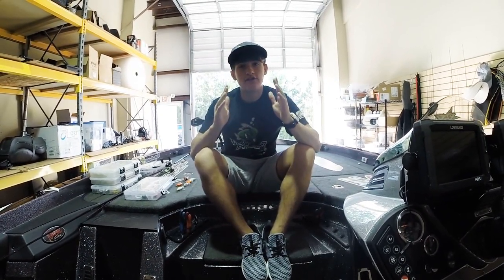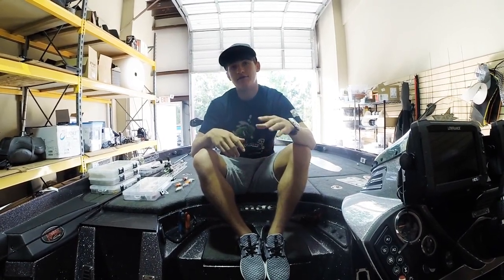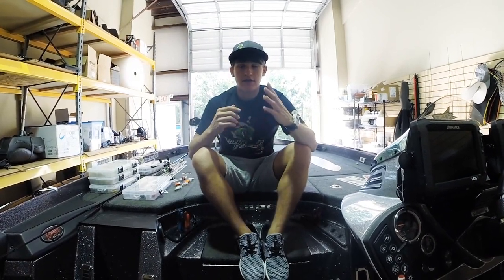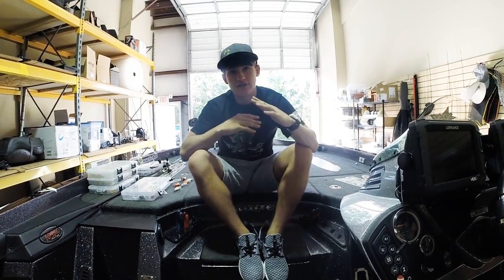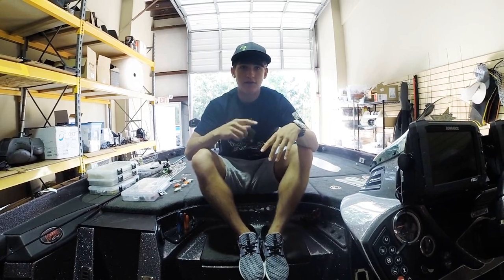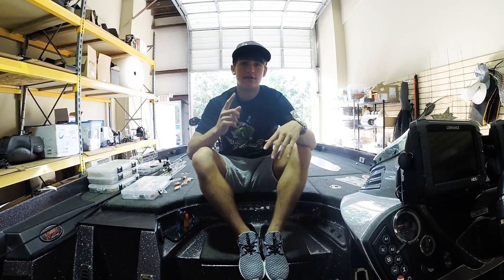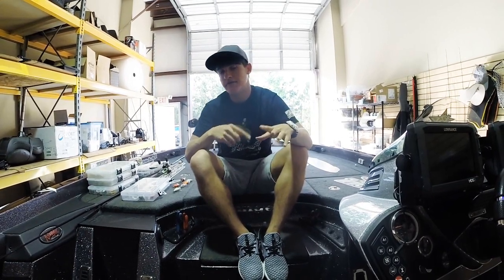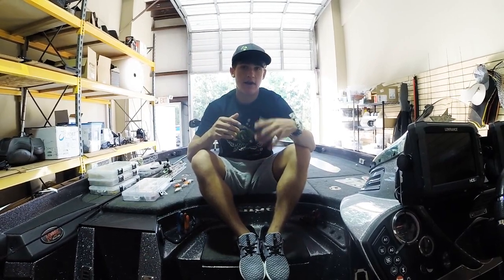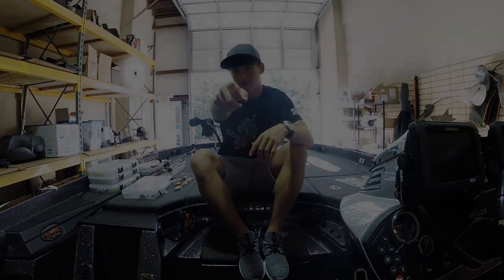That's all my baits - if you have any questions leave a comment below and let me know what you want to see next week. I may be doing jigs, not 100% sure yet. This weekend I want to be going down to Eufaula Thursday night, practicing Friday, and tournament Saturday - I'm sure I'll have a vlog coming out Sunday or Monday. I also have another episode coming out Friday, so stay tuned. Thank you guys for watching - see you guys in the next Tackle Tuesday.